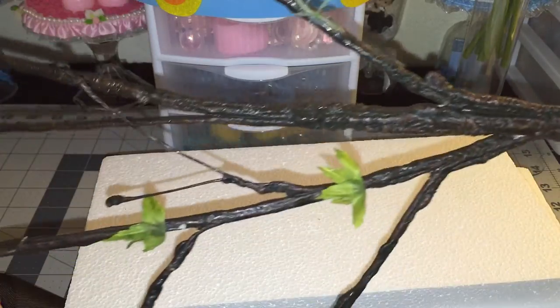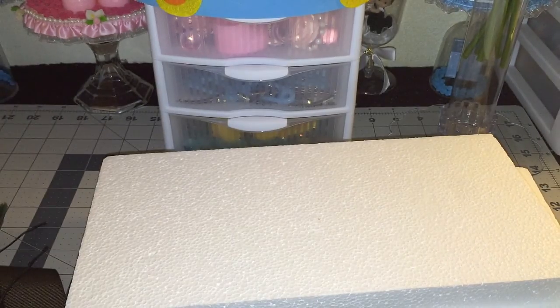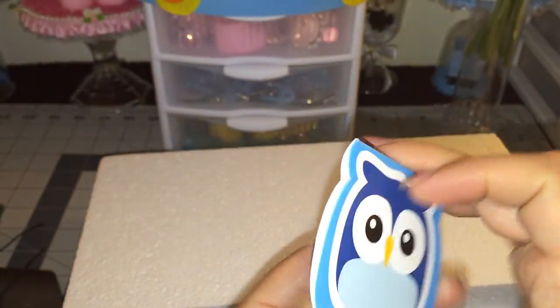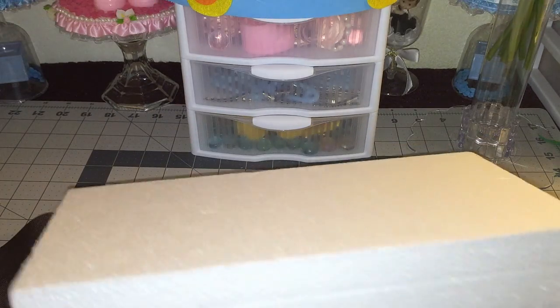You guys can't see the branch because it's big, but I'll show you how it looks when I put one on a separate piece at the end. I also got these paper owls. So those are the things I'll be using along with a glue gun and some glue sticks. Let's get started!